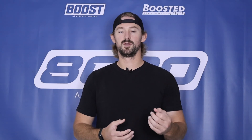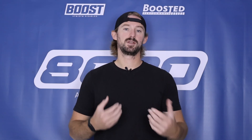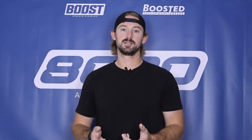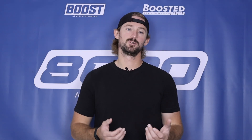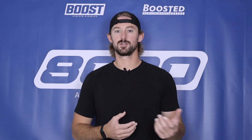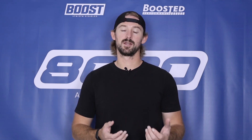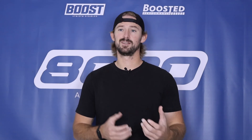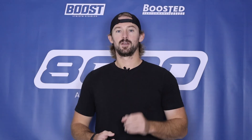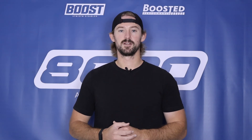Diagnosing this dashboard light ultimately takes a multimeter and a little knowledge of how to use one. It's pretty easy to use and very inexpensive to buy online or at your local auto parts store. If you don't want to do it yourself, go to your local auto parts store and they'll come out with a multimeter and help you determine whether it's the battery, the alternator, or some other problem. I hope this video helped — if it did, please click the like button, subscribe to the channel, and stay tuned for future content.